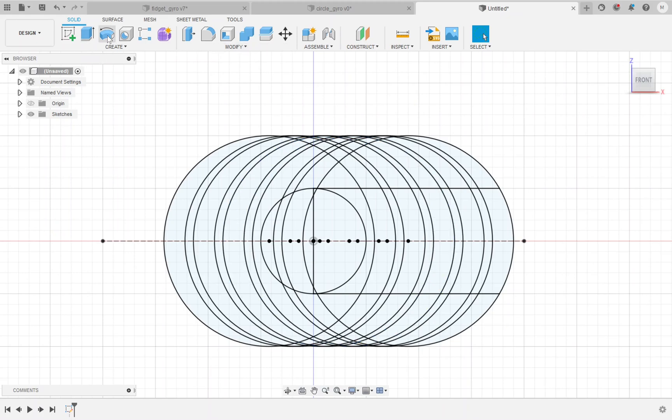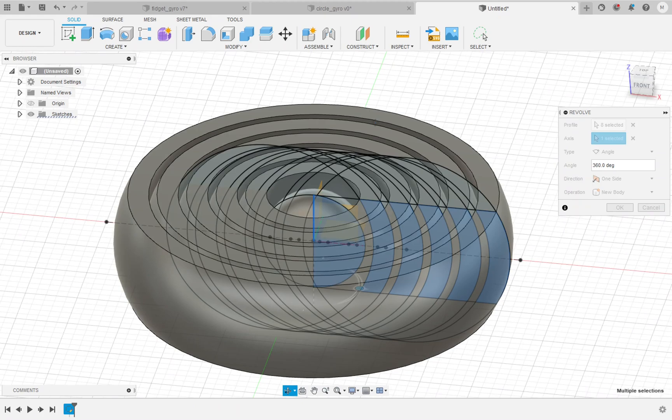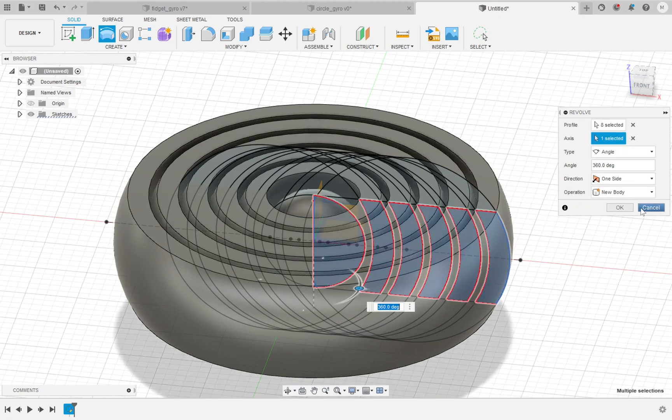Now it's time to revolve. I'll come up here and select revolve. The first thing it wants is to select the profiles, which are the totally enclosed shapes that highlight nicely when you hover over them. I'm going to select all the ring profiles and the sphere profile, making sure to include the last little nubs as well. Then for the axis, I'm going to select this center line point so that it revolves around there. You can already see a preview of the end result, and that looks right, so I'll go ahead and hit OK.